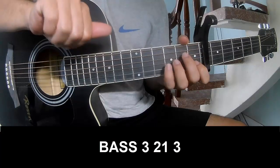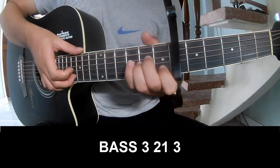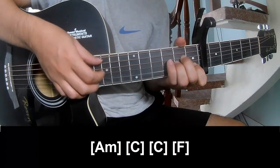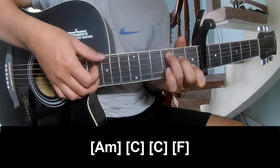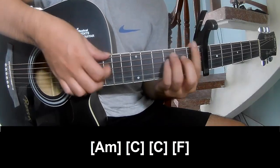First, to play fret 3, 2, 1, 3. Fret 3, 2, 1, 3, and play along Am. And play along Am, C, C, and F.